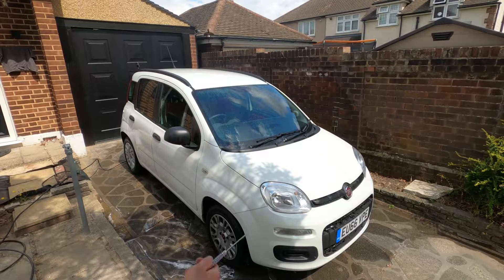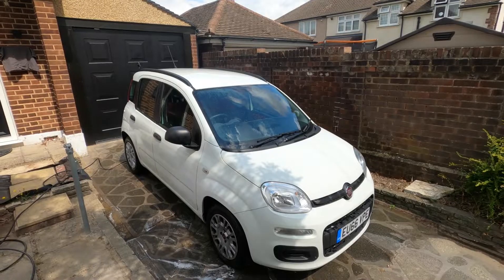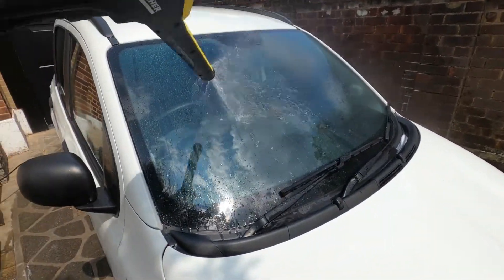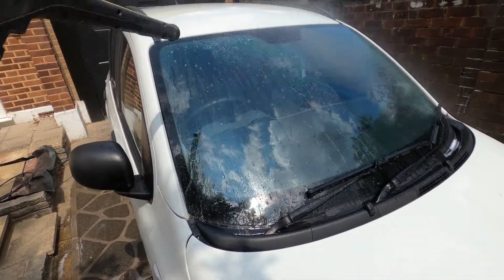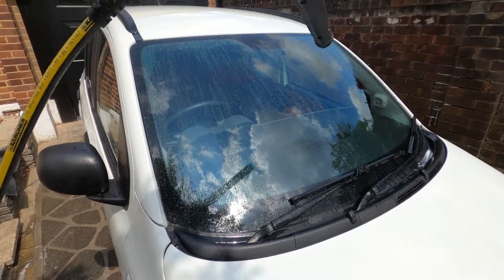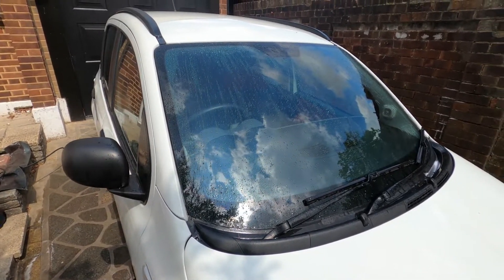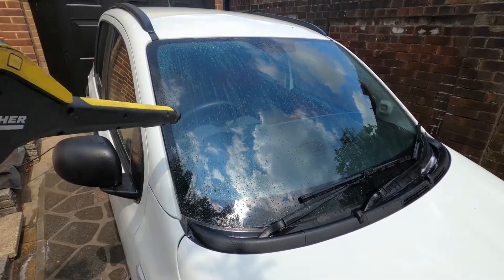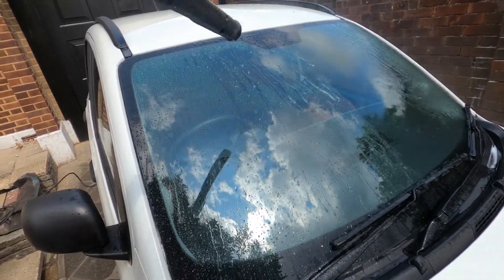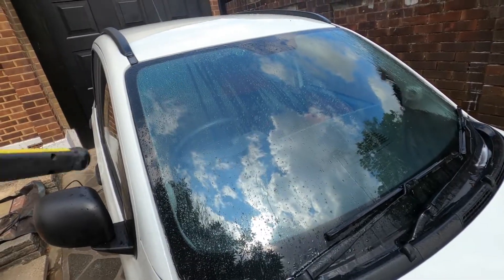The way to test how strong the Fairy Liquid is - on half the windscreen I used Soft 99, so you can see that this side has got a coating on it and that side doesn't. When I clean the car with Fairy Liquid, let's see if it actually takes off this coating on the windscreen. Hopefully you can see it - this side's beading and that side isn't.